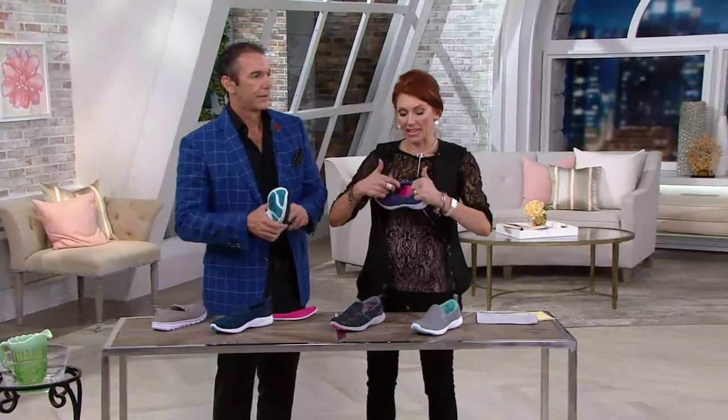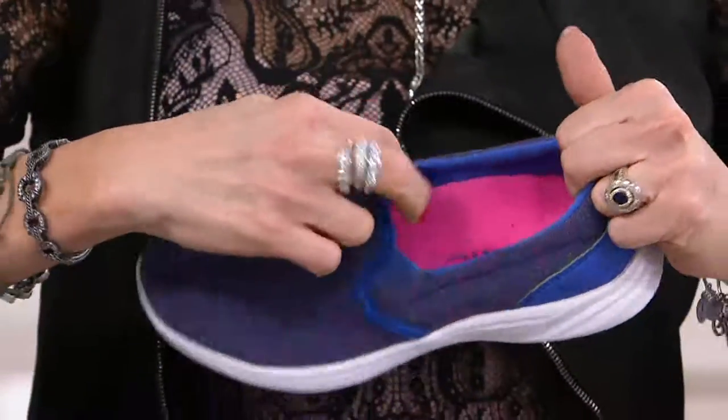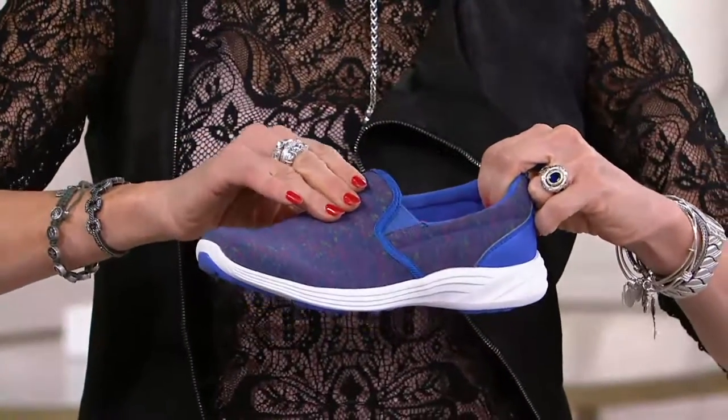So a couple of things. I want to see Amy wear this, but if you have a high arch — I have a high arch — I'm always wondering about this. The goring is on both sides, it is so easy to get on, and there's no pressure along this at all.